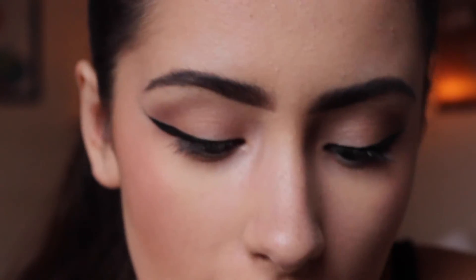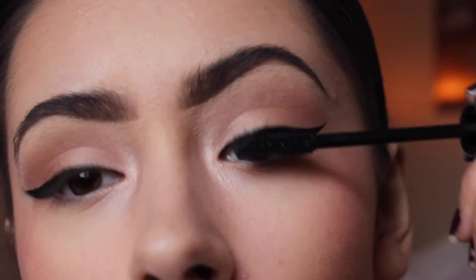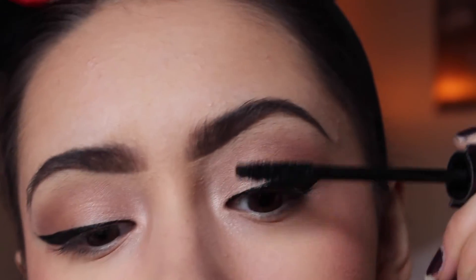My mascara — I don't know if anyone really cares to know, but it's Tarte Lights Camera Lashes. I mentioned it in my last holiday gift guide video. I'm just going to apply it — I almost started putting it on my eyebrows!